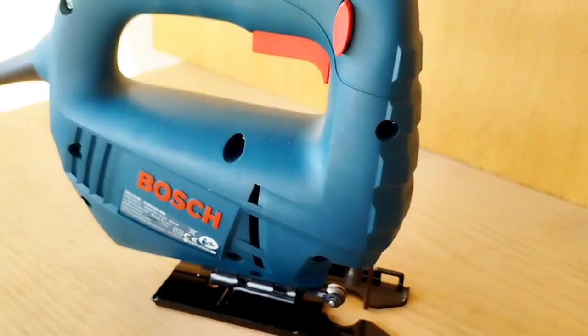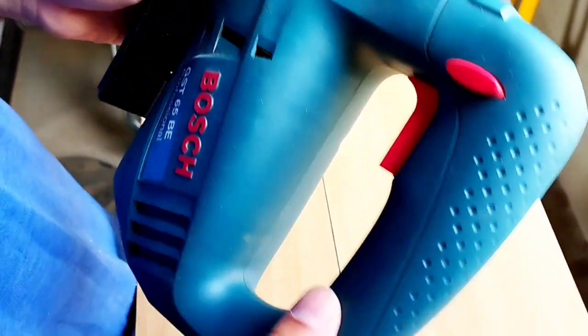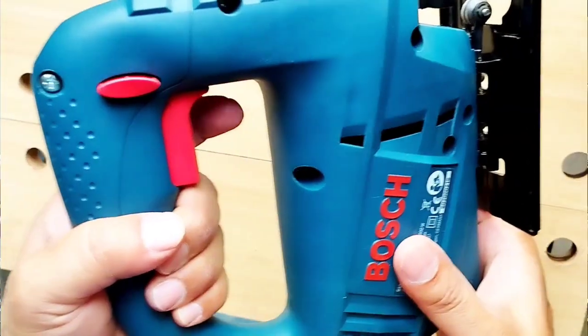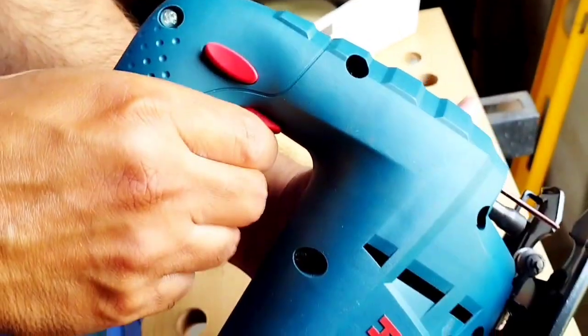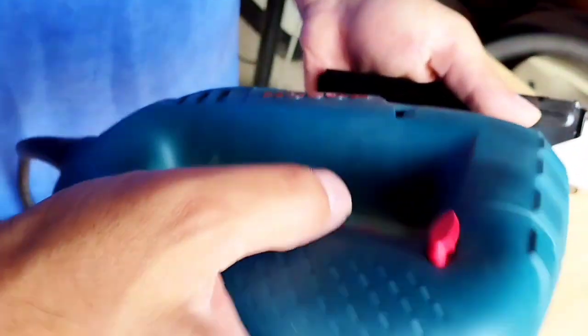Let's look at its features. First of all, it has a round handle which is very easy to use. After that, there is a safety pin, and then there is a blade guide. There is also a variable speed switch — as you press it, the speed increases. If you want to use it continuously, you can turn on the locking feature, which can be done from left and right.